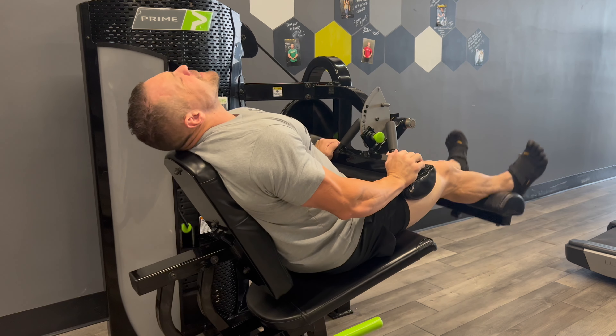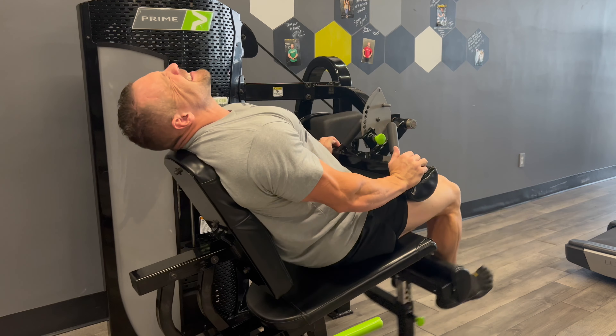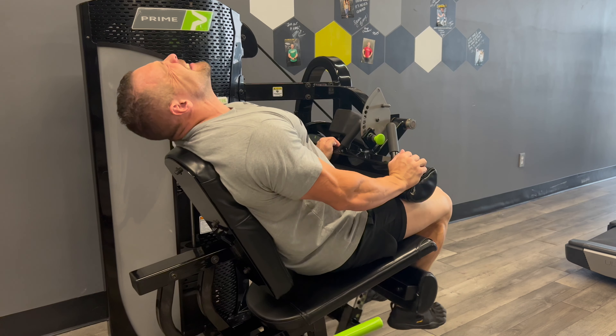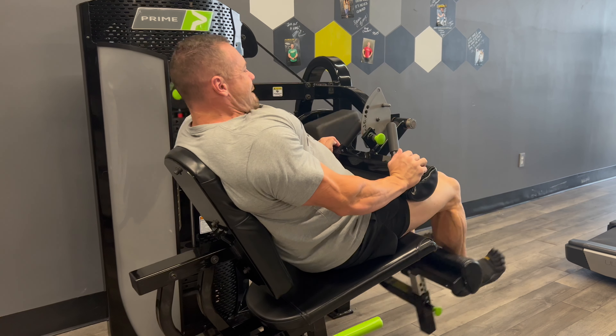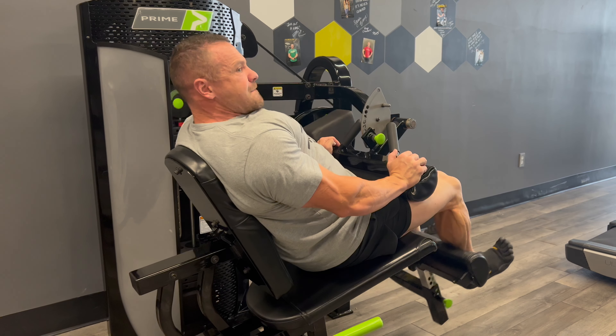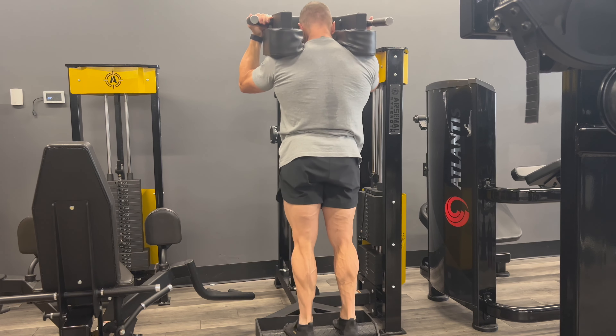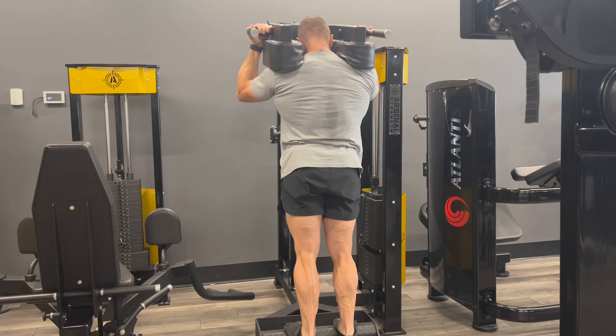Next I moved on to hamstring curls. Since this isn't a hamstring dominant day, I kept it easy — three sets of 10 with about five to six reps in reserve, nothing crazy. I just made sure I got my sets and reps. I supersetted these with calf raises — three sets of 10, nice and light with a good stretch.